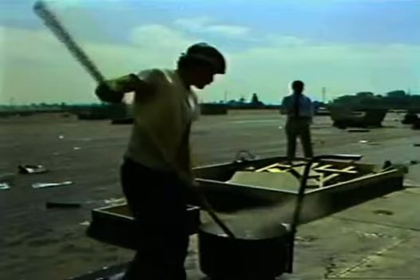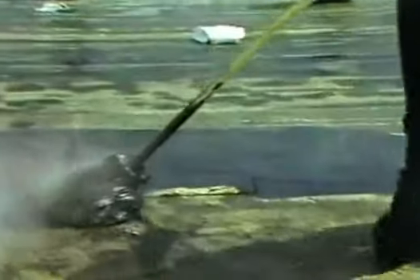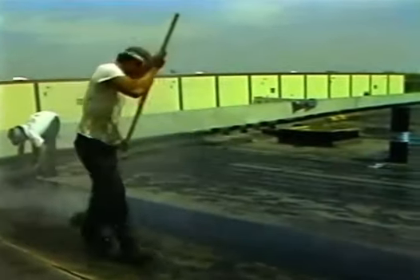Roofers across the country are choosing fiberglass roofing mops for asphalt application on build-up roofs. Why? Easier application, higher quality jobs, and substantial cost savings. Nearly 50 percent of roofers across the United States have switched from the traditional cotton mop to the highly improved fiberglass roofing mop.